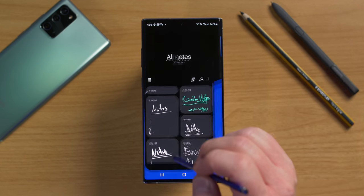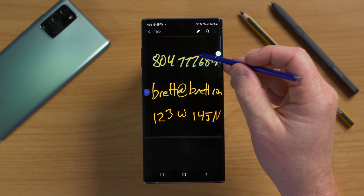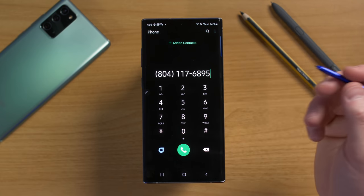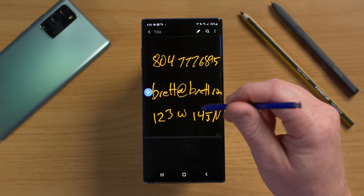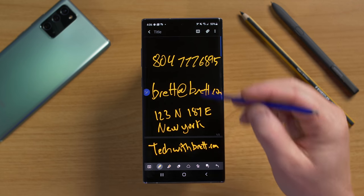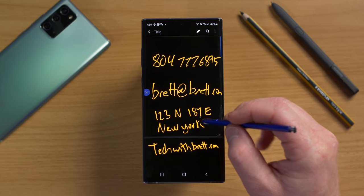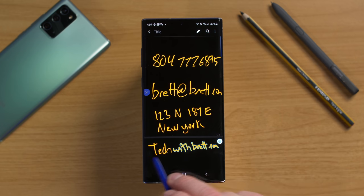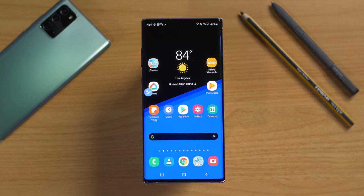In Samsung Notes, if you have a phone number, email, or address written, hovering over a phone number shows a phone icon — tap it and it takes you right to contacts to call. Hovering over an email address takes you right to your email app. Note that you need to save the note first for these hover actions to work. You can also hover over a website URL and it will take you directly there.